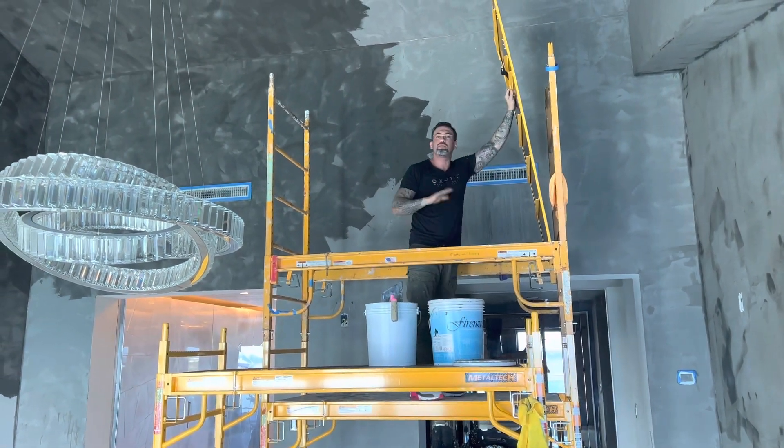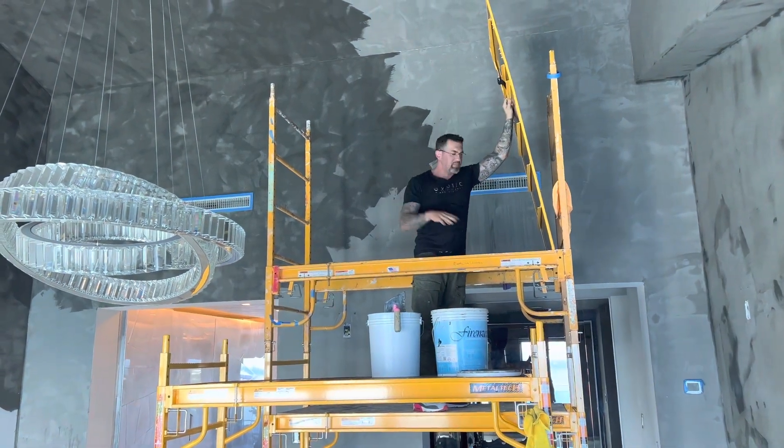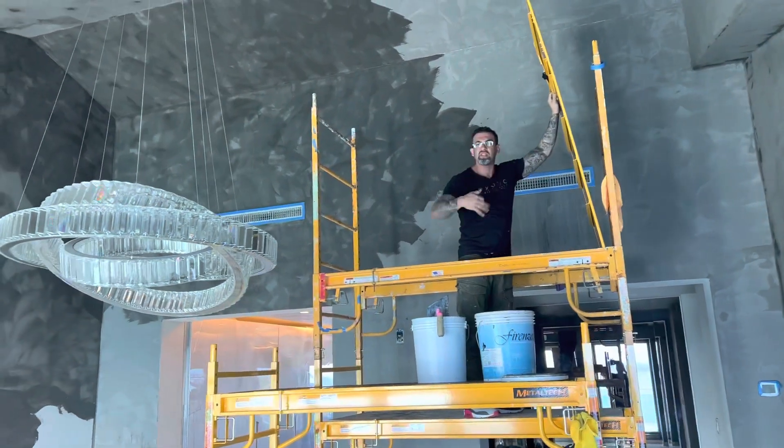Okay guys, it's all right. We only use Metal-Tech scaffolding when we do these particular projects. So this one right here, I made it basically like another extra three feet to go high.